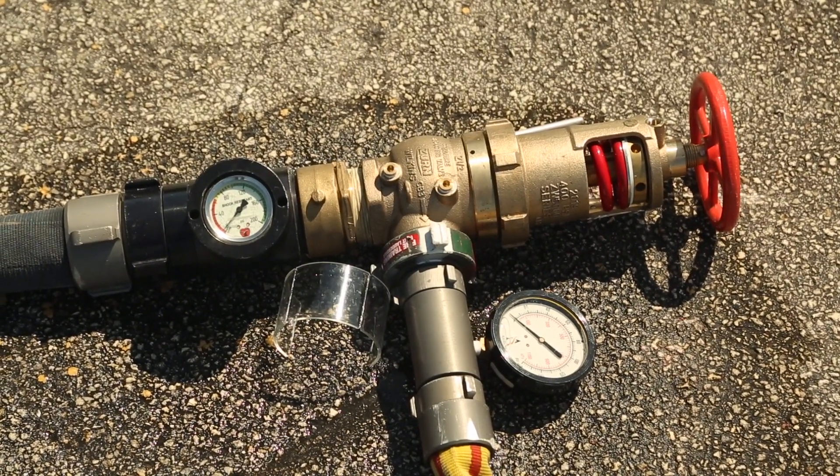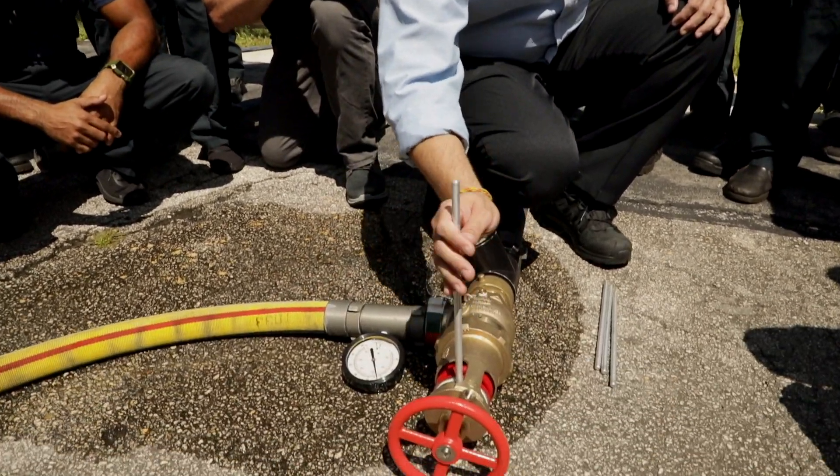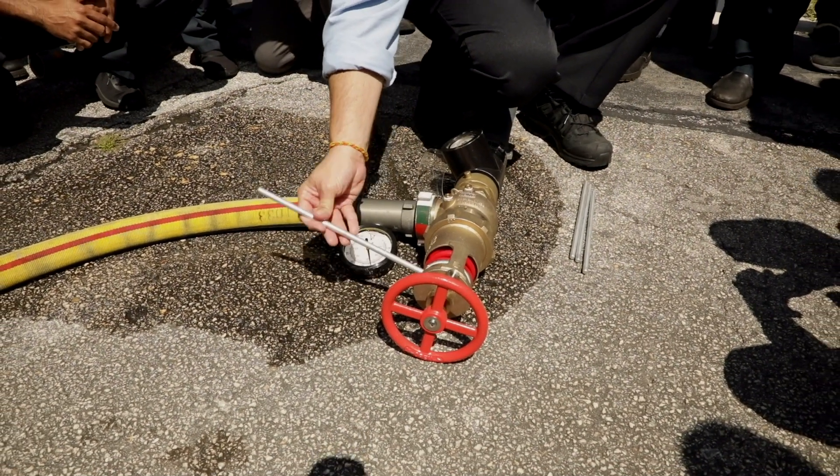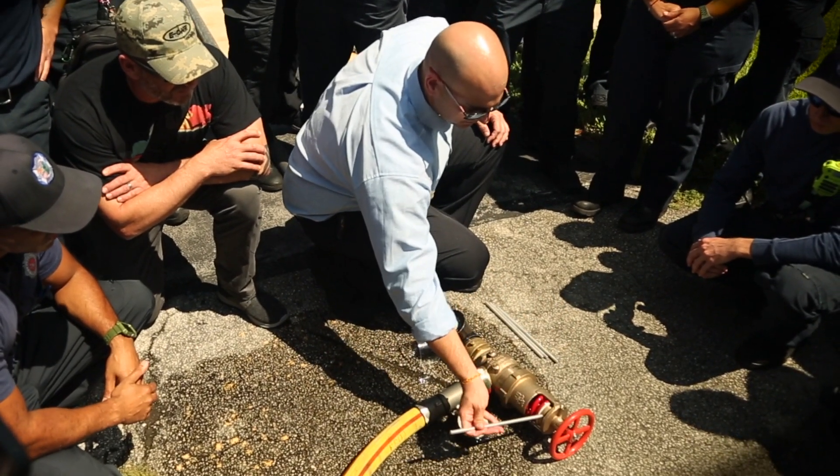Our latest product launch is the ZW5000 PRV valve. It's a field adjustable valve. We're very proud of this valve. The marketplace seems to be wanting a field adjustable valve and we've met that demand.